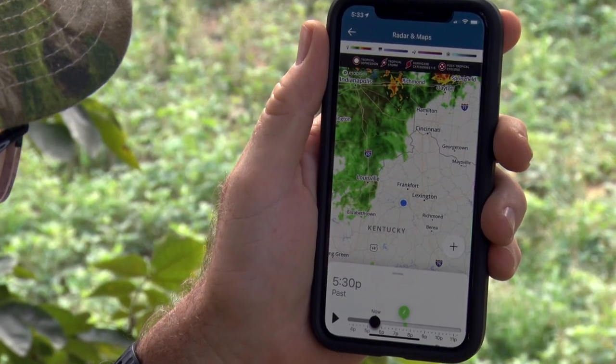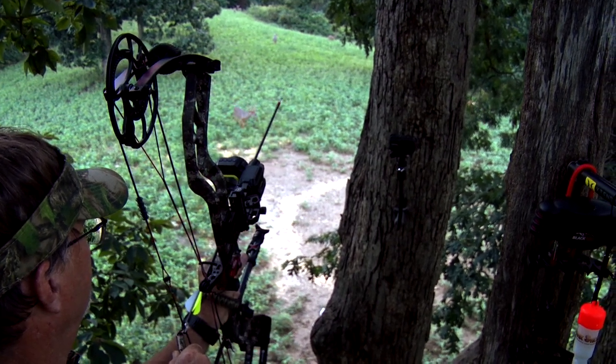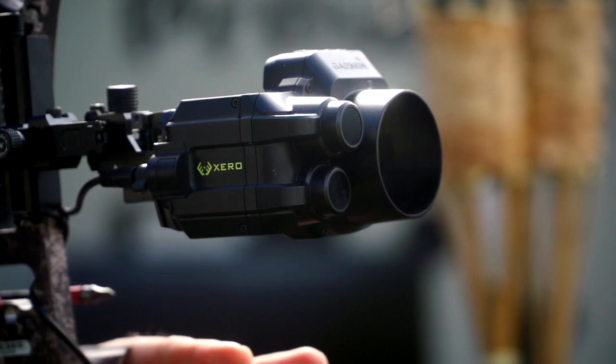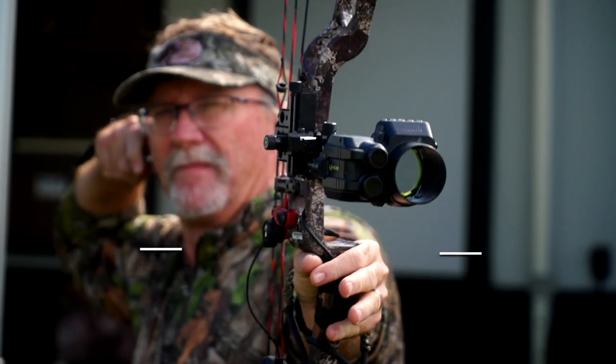Technology has so vastly changed the world that we live in, and hunting is no different. There's been a lot of advancements there, and I look at what Garmin Zero has done to be able to range your animals or your targets out there and create better accuracy. Their new sight has really defined how to set it up to make it even better.